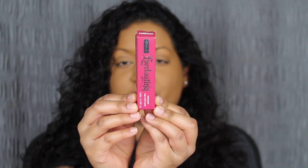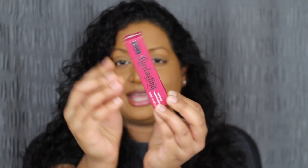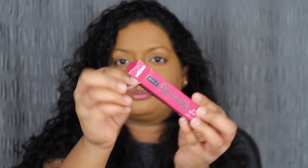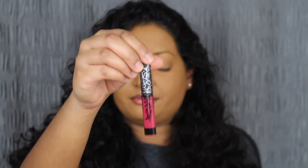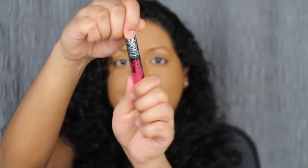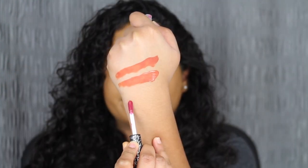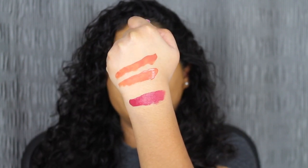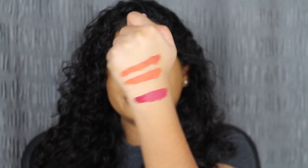I'm going to be removing the shade in Milagro and I'll be right back. The last shade that I did purchase is called Ruthless. Again I do love the packaging. Let's open this up. I love this berry shade — it is so gorgeous. Let's see what it swatches like. Oh, that is so rich in pigment. That is a beautiful shade. Let's see what it looks like applied on the lips.